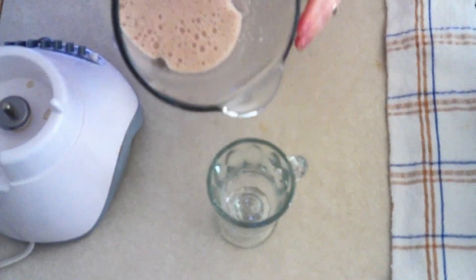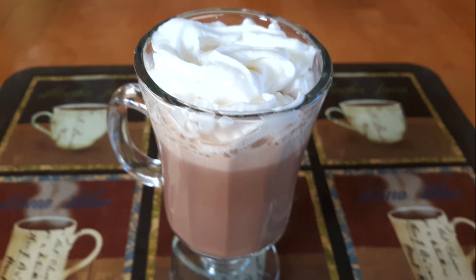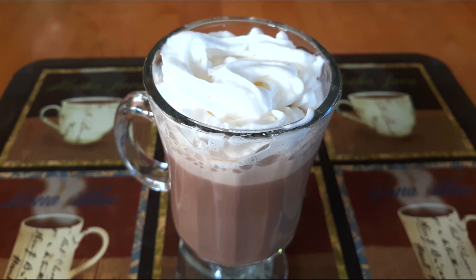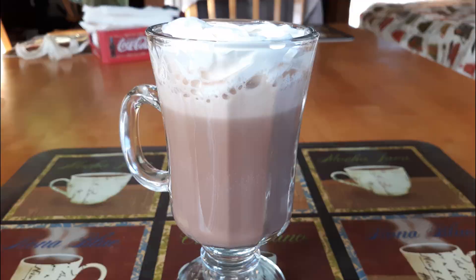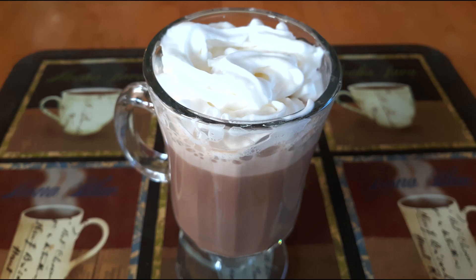Once it's done blending, pour it into the glass of your choice. If you want, you can top it with some keto whipped cream — I'll leave a link to that in the description — or some extra caramel or chocolate syrup. If it cools off more than you'd like, just pop it back in the microwave for a couple of seconds to warm it back up before adding any toppings. Then drink and enjoy!